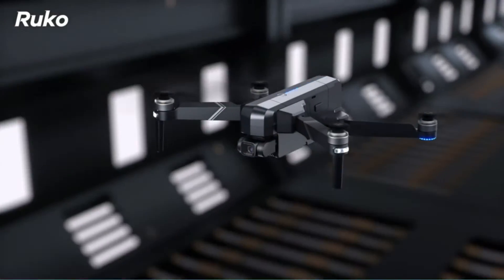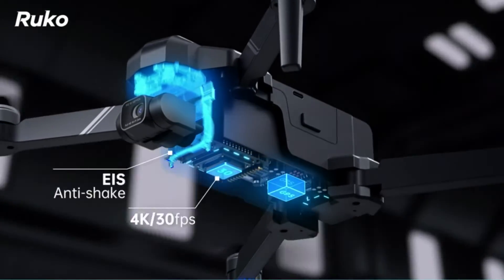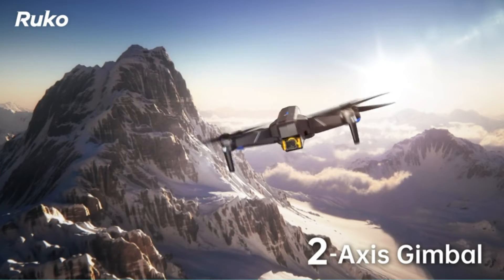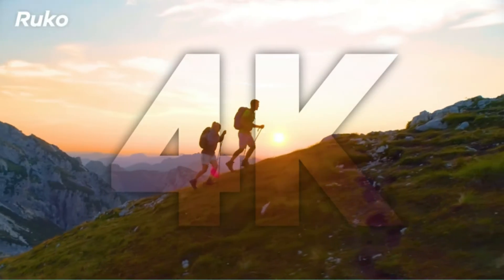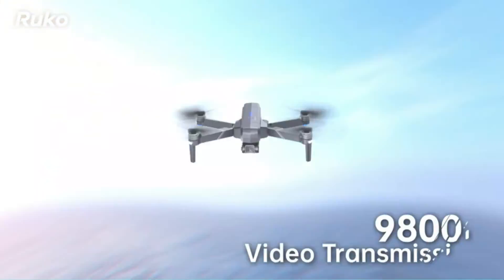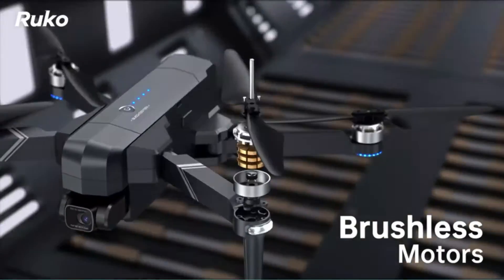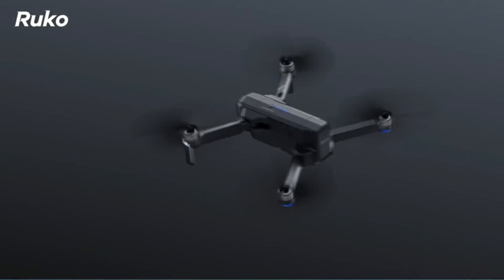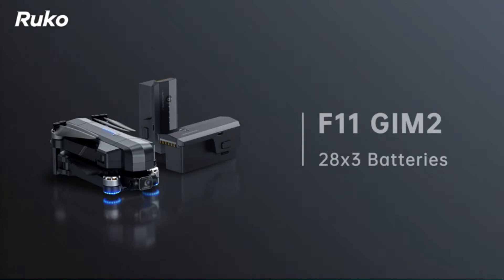The Ruko drone is the perfect fishing companion, equipped with a 100-meter waterproof range and advanced GPS navigation. Ruko is built to withstand rigorous use — it is both durable and resistant to water impact and various temperatures.